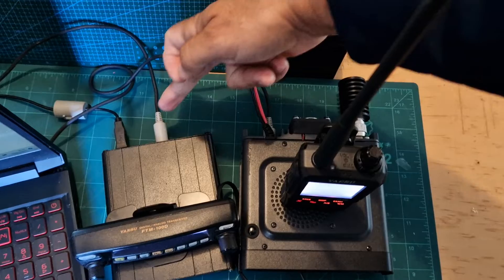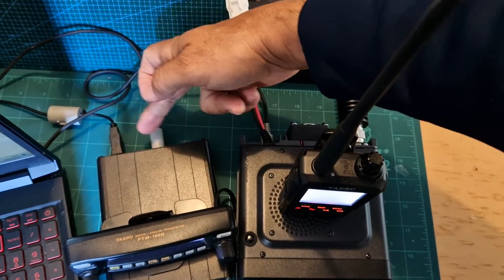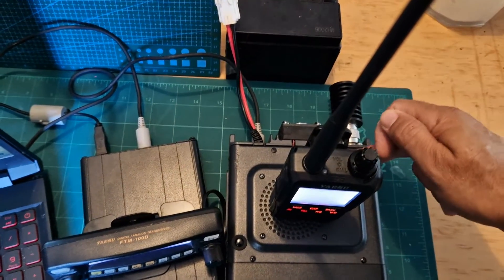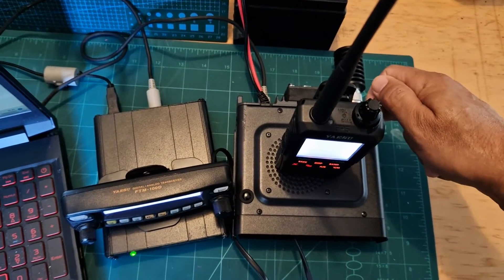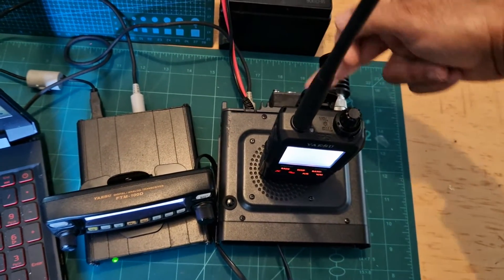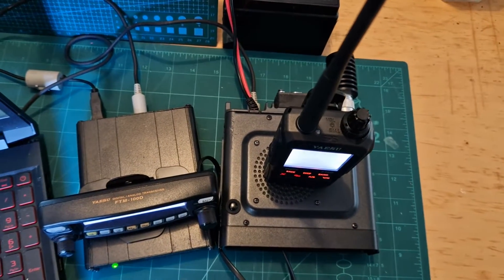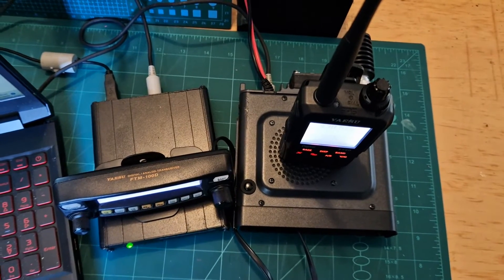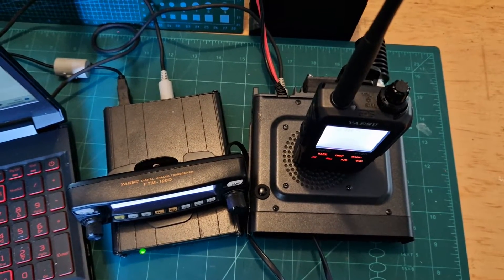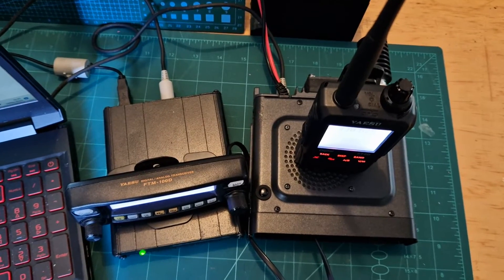I'll show you where the cable connects. You've got a 10-pin cable going into 'Radio 1' at the back, and then that goes into the 10-pin connector on the FTM-100. If you're using an analog radio, you can use a 10-pin to 6-pin connector and you'll be in the analog room. That's one of the pluses about using the HRI-200 box, although you can use an SCU kit to try to achieve this, but it's not the same.